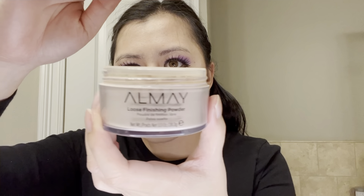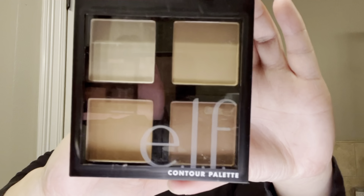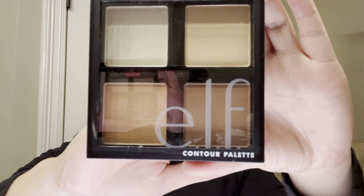Now I'm going to be using Almay Loose Finishing Powder to set my foundation. Then using the darkest brown in my Elf Contour Palette, I will go ahead and contour the sides of my nose.